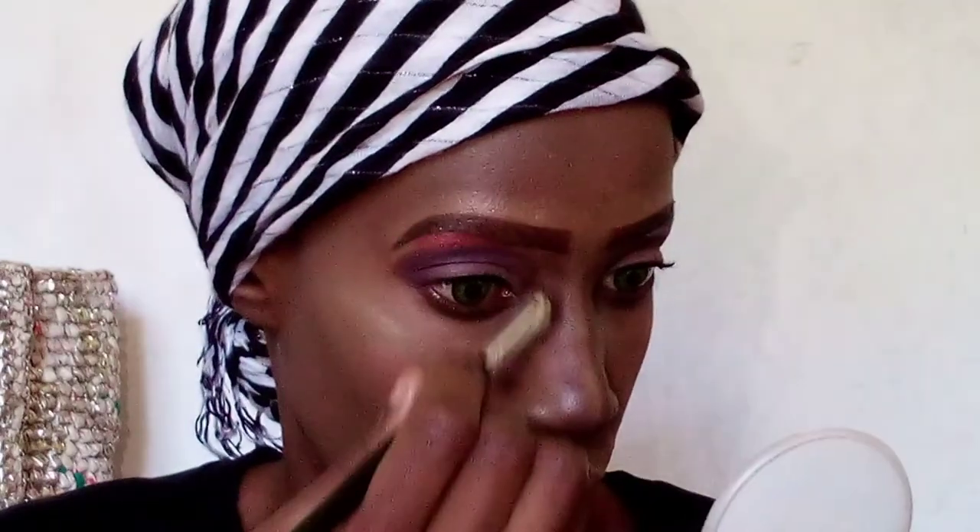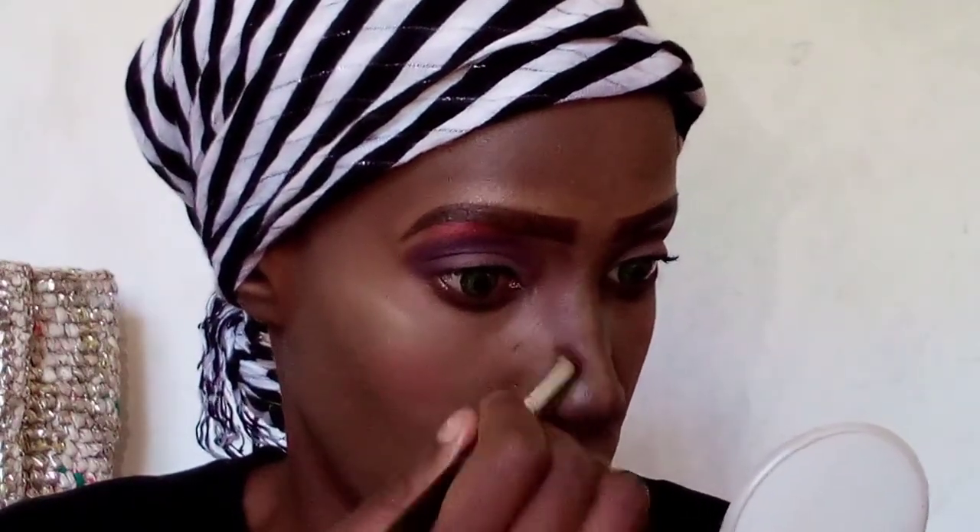I start blending it out using more contour shade. Because as an African I have a very wide nose, I blend it out further and further so that it looks like a valley or sharper. I continue diffusing with that brush all the way to the bottom so the color doesn't look like a harsh line.